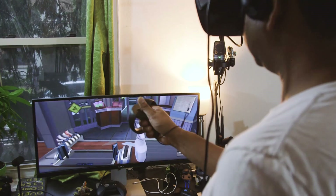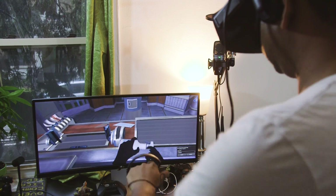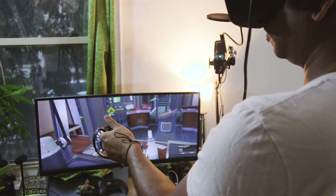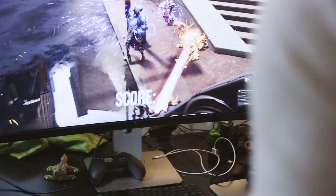The Touch Controllers also feature a variety of gestures that don't involve pressing down on buttons at all. They're smart enough to detect when your fingers are just resting on a button or being held above them — it could, for example, track your index finger when you're pointing it in the air.